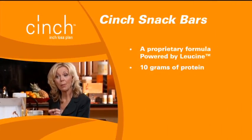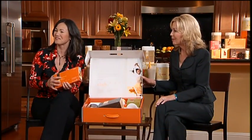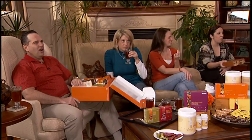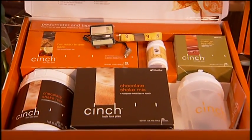The snack bars provide 10 grams of protein with fiber and leucine. You have leucine in both the meal bar and the shake, but also in your snack bar, so the total amount of protein and leucine in the program is what we feel you need for optimum results. We recommend one bar a day — one bar, not one box of bars. This is an assortment pack which comes in the starter kit, so you can try them out, and then buy a whole box of whichever flavor you like.